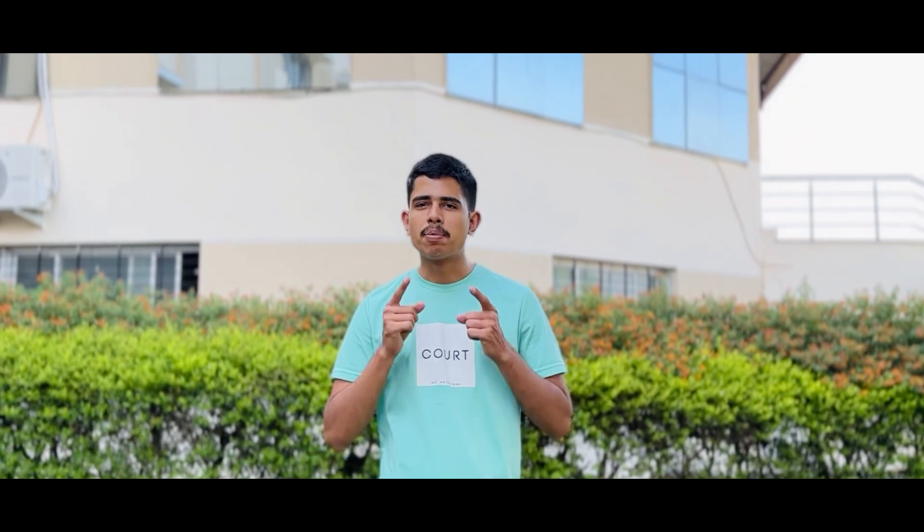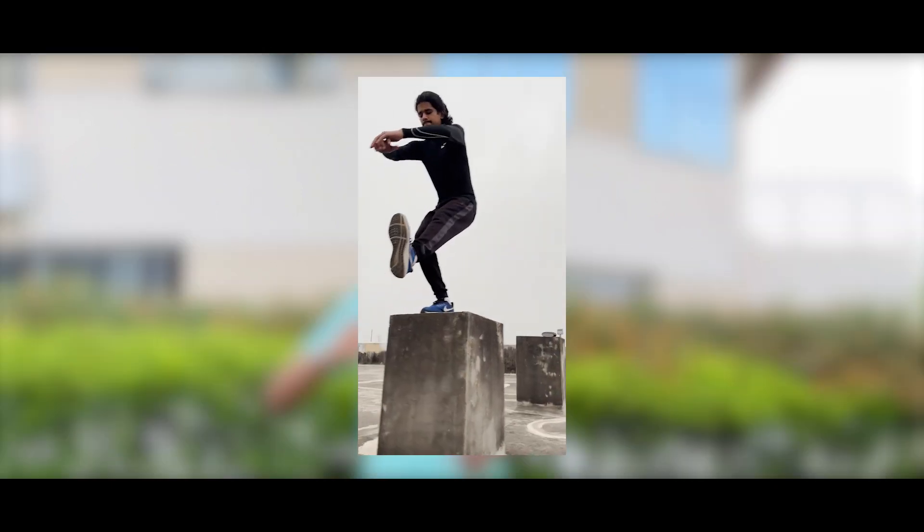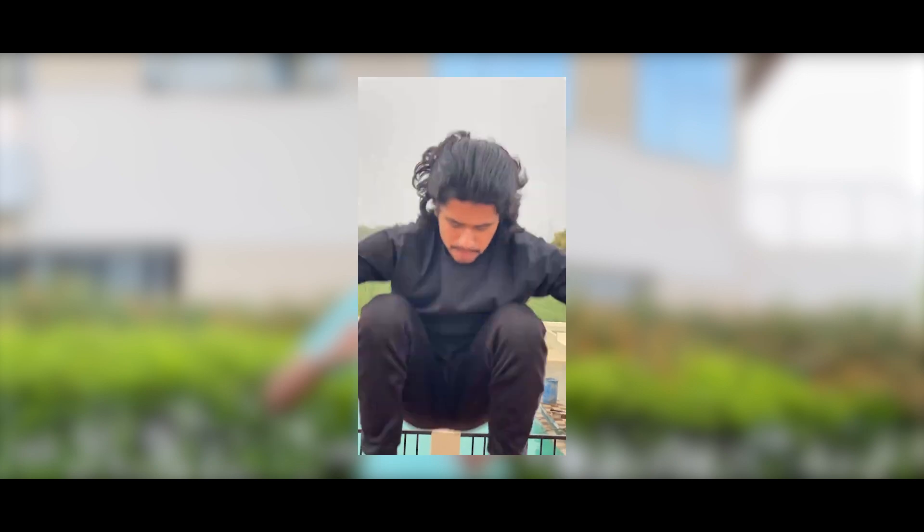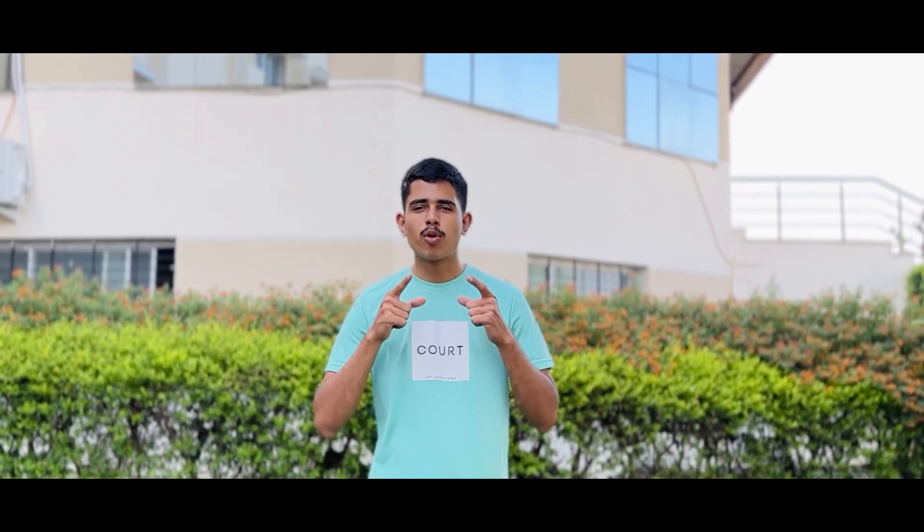If you complete 30 days of this series, your knees will be bulletproof. In the next videos, you will learn all these daring moves. We will meet in the next workout. Jai Hind!